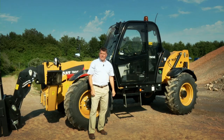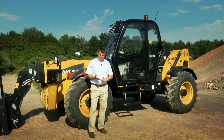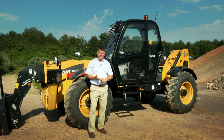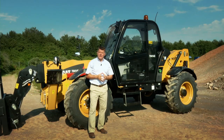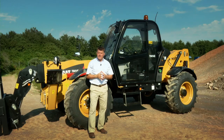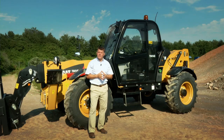So there you have it — the new CAT TH414C: new engine, new transmission, new hydraulic pump, new AC, and lots of smaller improvements as well, all exciting our customers. Customers and operators who have already had this machine are finding it performs extremely well. For more information about the TH414C and all the other CAT telehandlers, please contact your local CAT dealer.